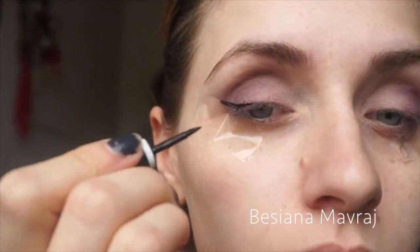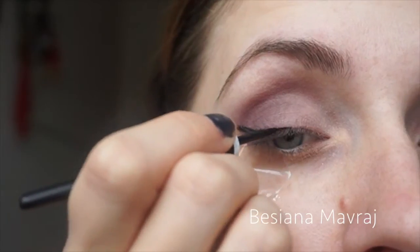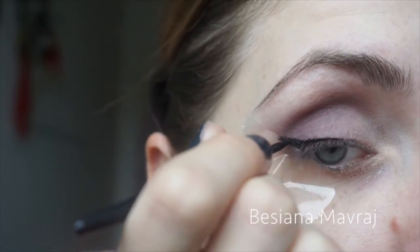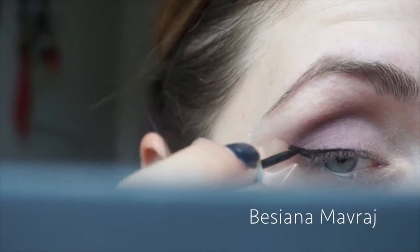Now it was time for liner, and oh, this day was not my liner day — everything went bad. I don't even know why, but I did not like my liner today. Oh well, here you have that part at least.